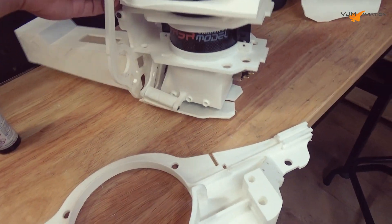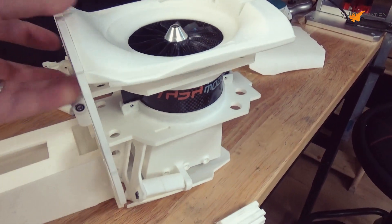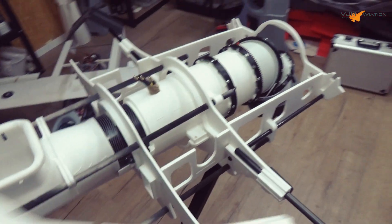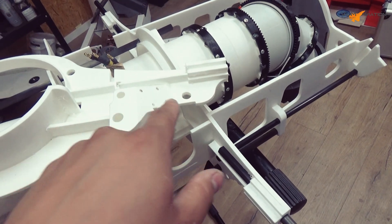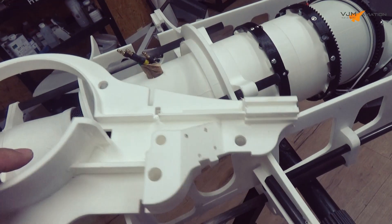The front ribs are changed and it fits all very nicely together. Now it's time to replace the main bulkhead with this one. The big difference is that I added and printed the angle for the frog landing gears.